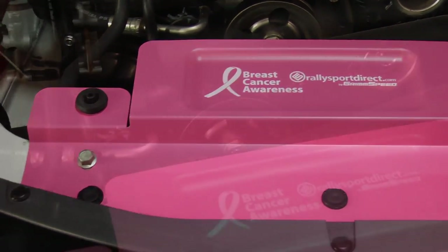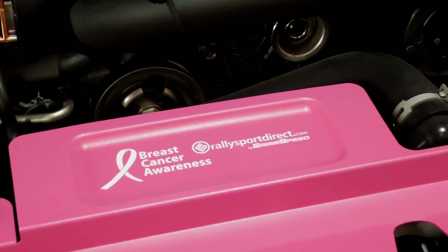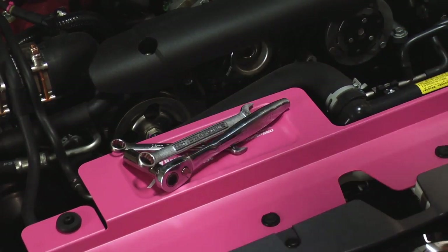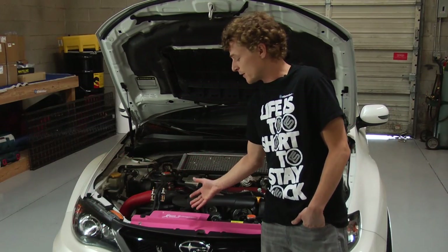And of course being a typical GrimSpeed radiator shroud, we've got the tool tray here, which comes in handy when you're working on your car. You want to set bolts or nuts or wrenches down — it provides a nice little tray just so you can keep everything organized.